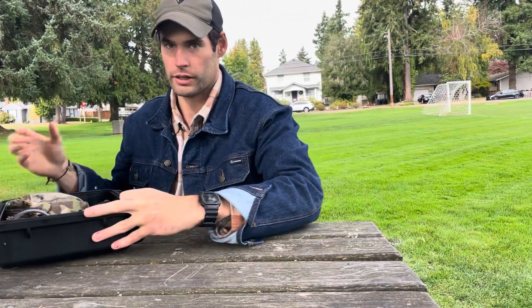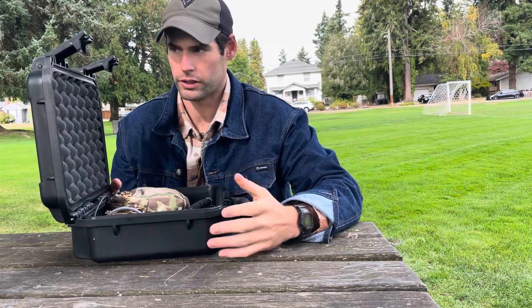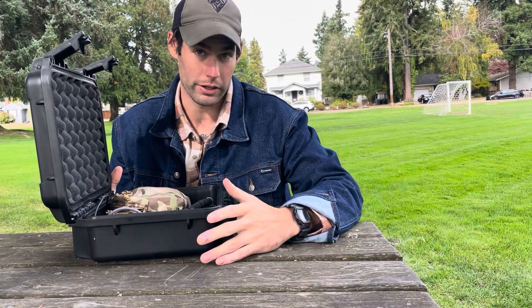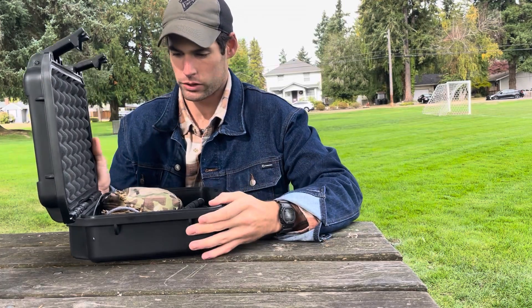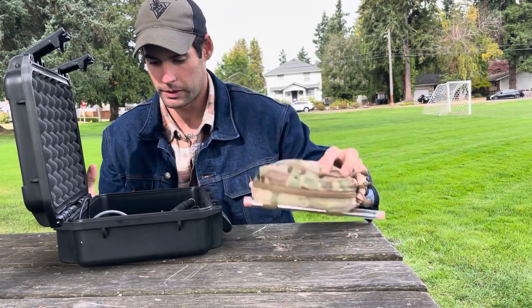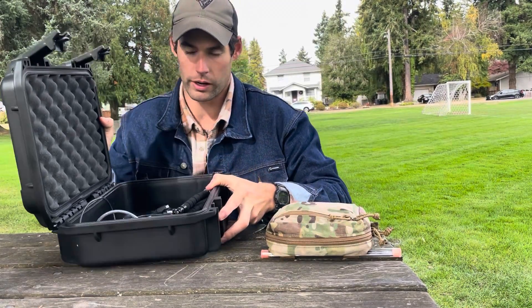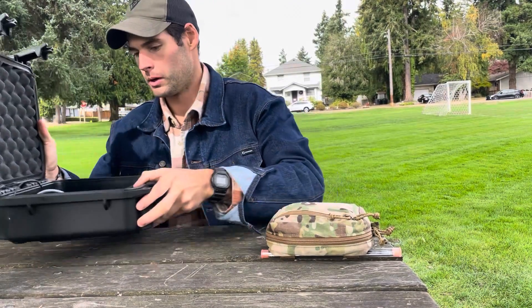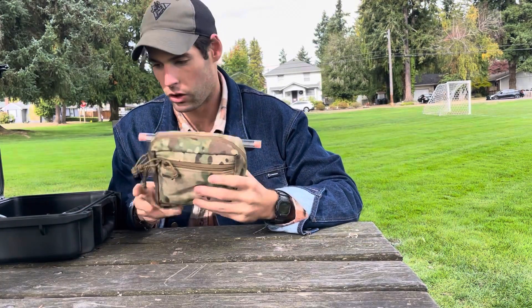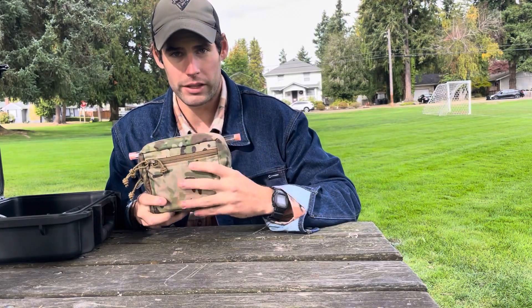Today I just have a Pelican case here - this is from work, it's a work in progress. We're just out here testing and seeing if everything works. It's messy and nothing's hard-mounted in the case right now. This is kind of my all-in-one comms kit - I've got a Baofeng radio, my SDR, everything in here.